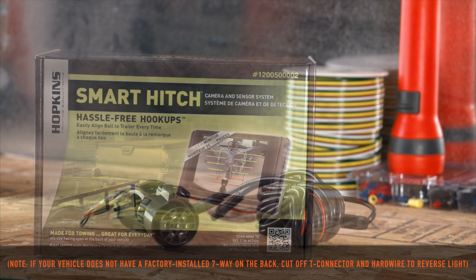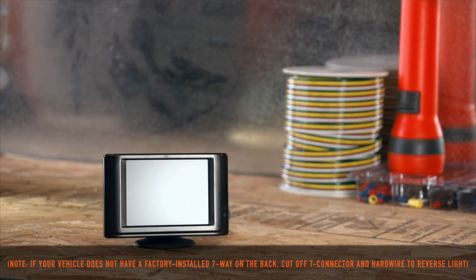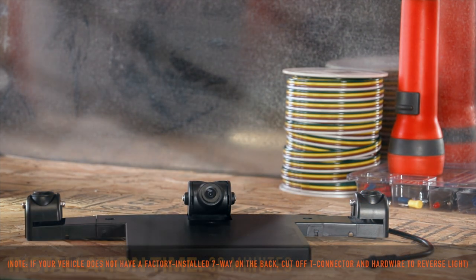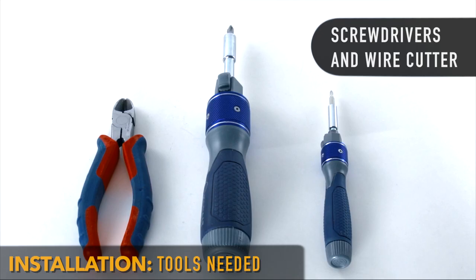Today, we're going to show you the plug-in simple installation of the Smart Hitch camera and sensor system. We recommend you read the instruction manual prior to installation. Approximate install time is 30 minutes. This install will require screwdrivers and a wire cutter.